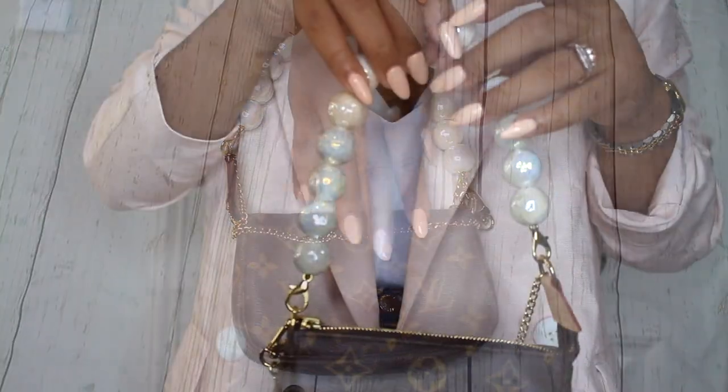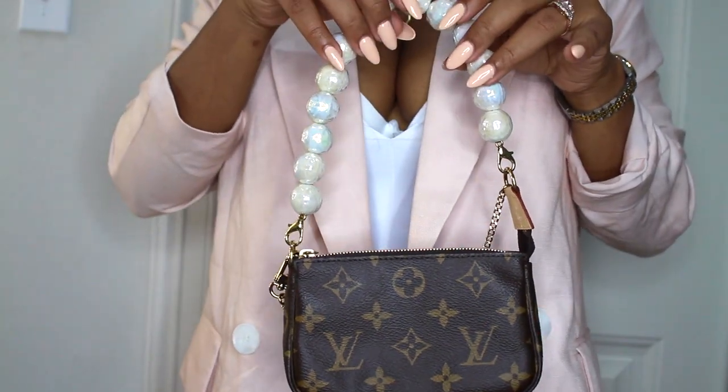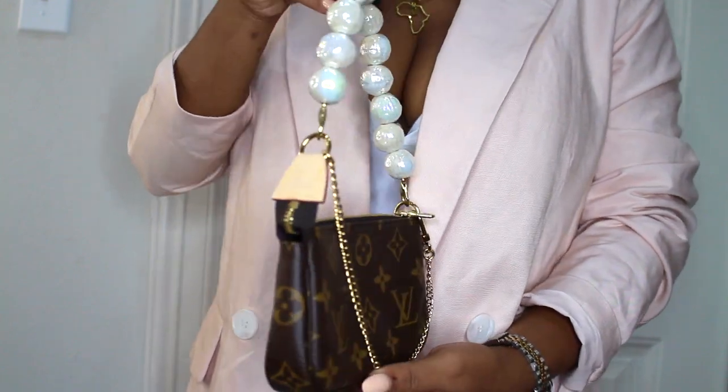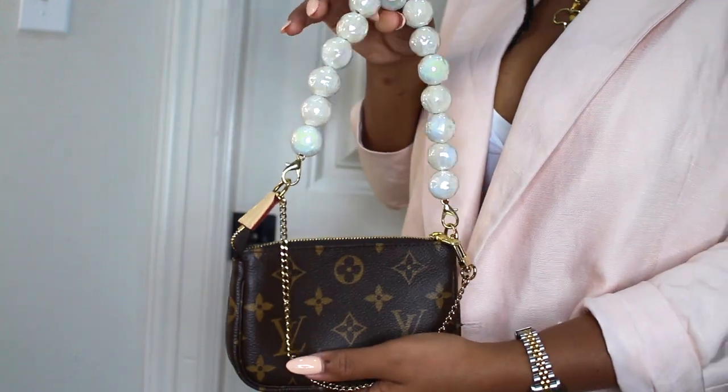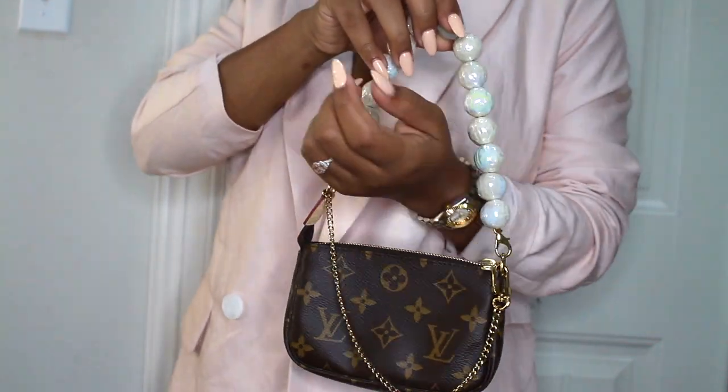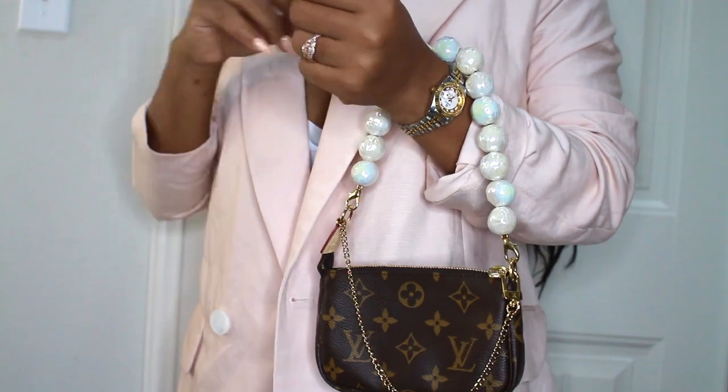There you have it. That is my DIY pearl strap for my mini pochette. I hope you guys enjoyed this video. If you did, please be sure to subscribe to my channel, give this video a thumbs up, and I'll see you guys next time. Thanks for watching.